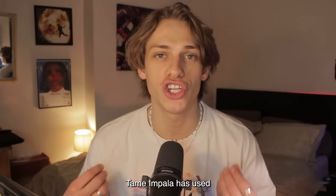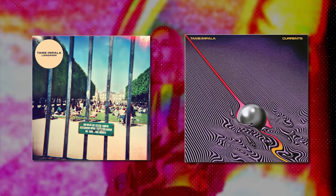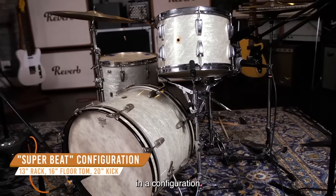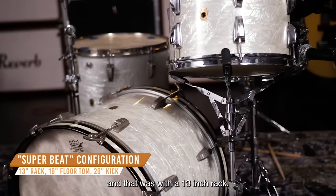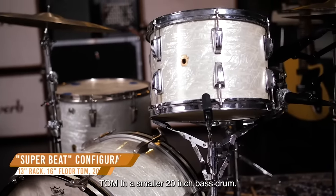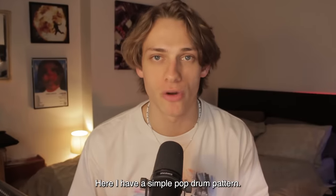Tame Impala has used 60s Ludwig kits on Lonerism and Currents. Kevin was using a 1960s Ludwig in a configuration commonly known as Superbeat, and that was with a 13-inch rack tom, a 16-inch floor tom, and a smaller 20-inch bass drum. Here, I have a simple pop drum pattern.